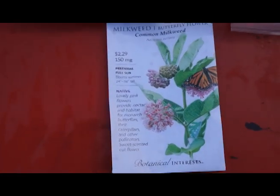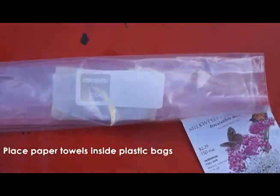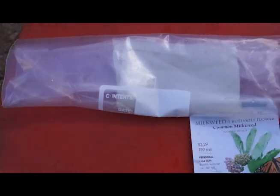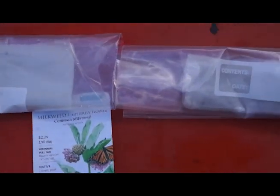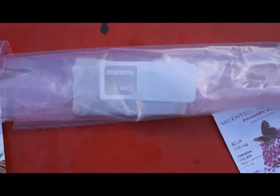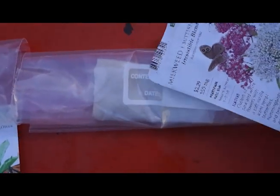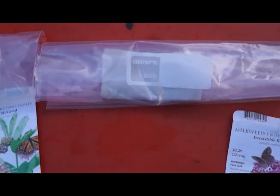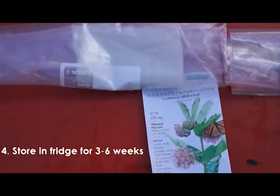After you have folded the paper towels, you are simply going to place them into a plastic bag. Make sure you label them with the date and which variety is in the plastic bag, or you could tape the label to the bag if you want. Then put it in your fridge and store it in the fridge for three to six weeks.